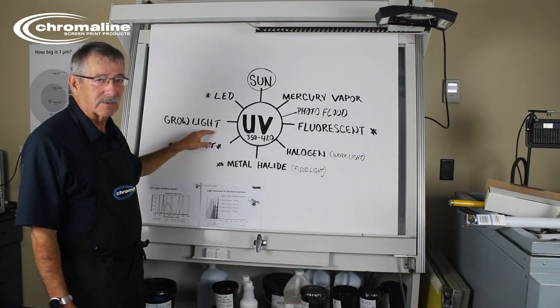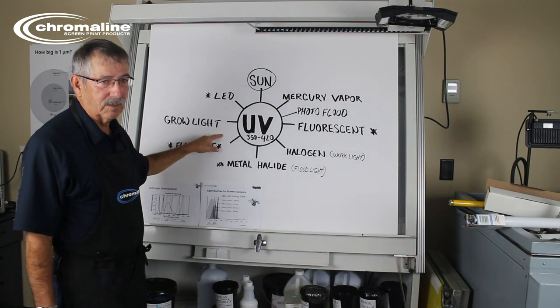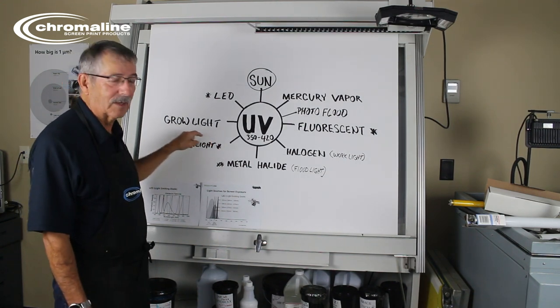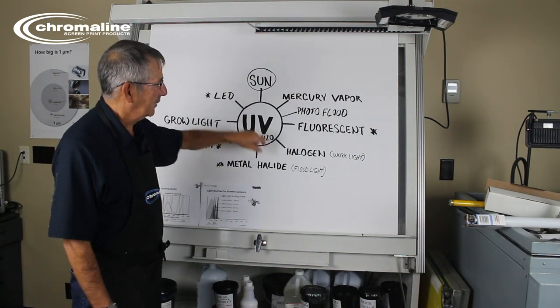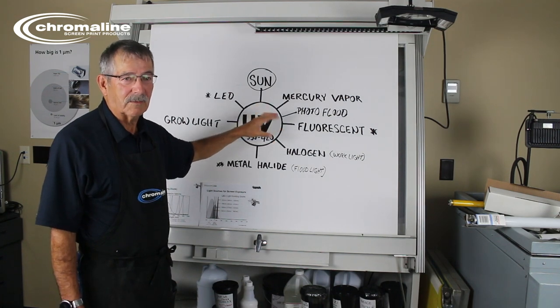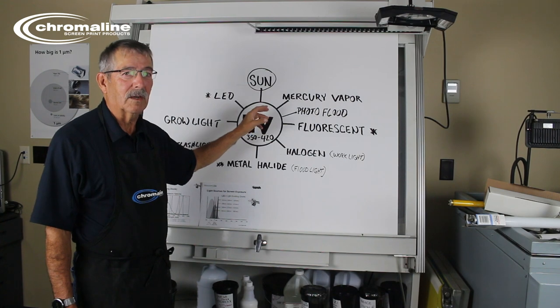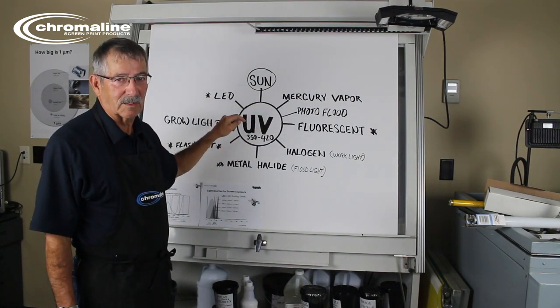Let's do grow lights. Grow lights are fantastic for growing plants. They do give off some UV energy and they will expose your screen, especially if your screens are made from a diazo-based product. All of these light types, except halogen, are going to give off some UV — just enough to expose a diazo-based product like pure diazo or dual cure diazo — but they're not designed for exposing screens.